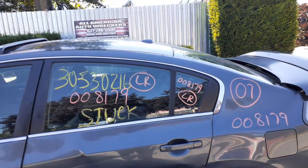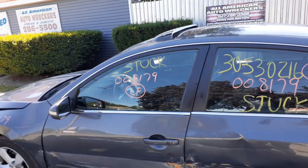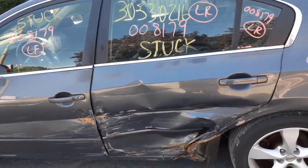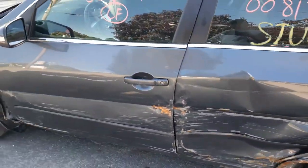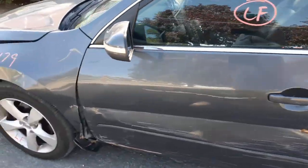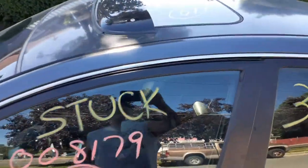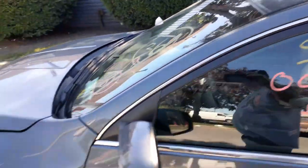You've got glass in the rear door. You've got glass in the front door. Outside handles, inside handles. Power window regulators — they've got to be checked, but they're definitely both good. I tested them up and down. You've got the sunroof assembly — got the sunroof, which is good.